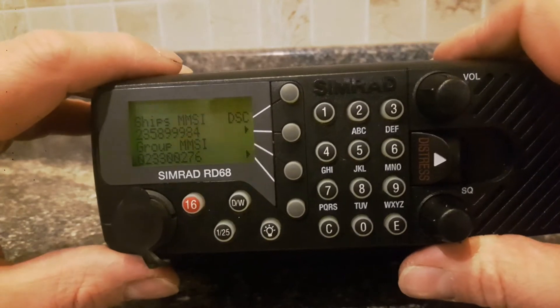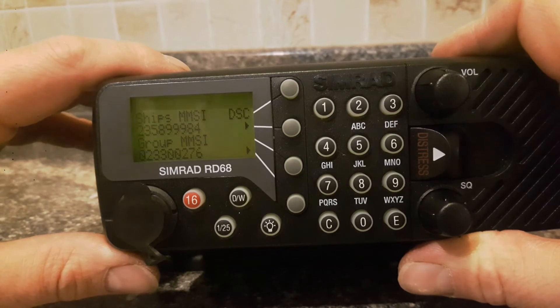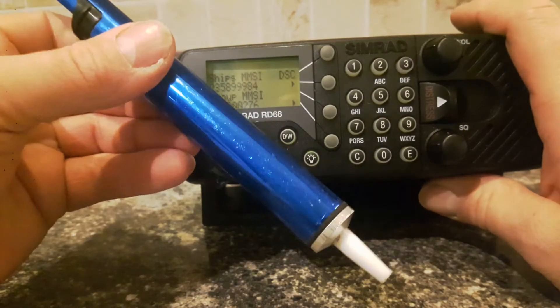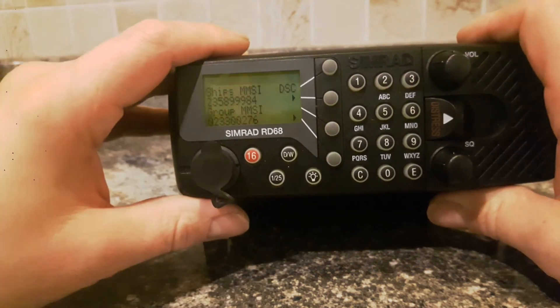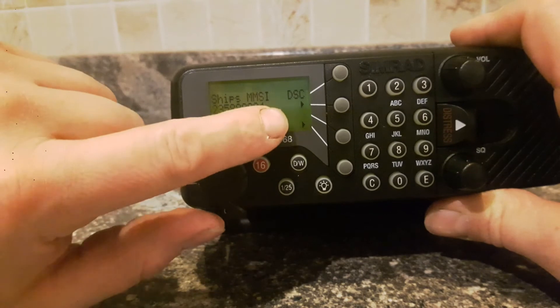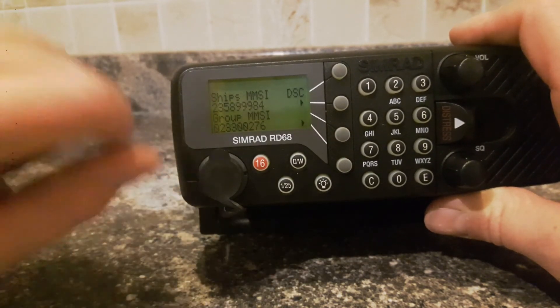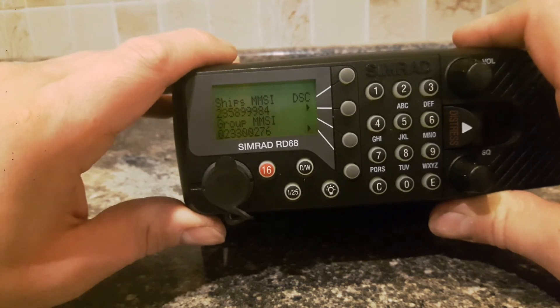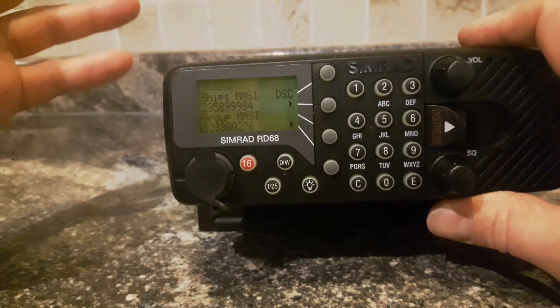All we have to do now is disassemble the unit again and take the solder joint out using perhaps a solder sucking tool such as this one. Alternatively, we could leave it in place and the radio will still function exactly the same. The only difference is now in the menu every time we go into the MMSI number, it gives us the option to change the MMSI number should we need to. If you found this video useful, please comment down below. Thanks for watching.